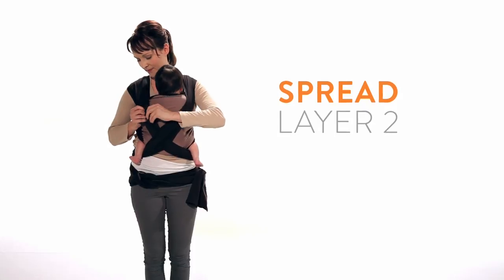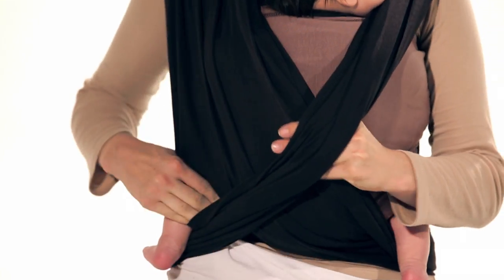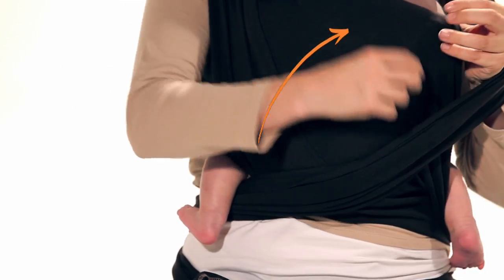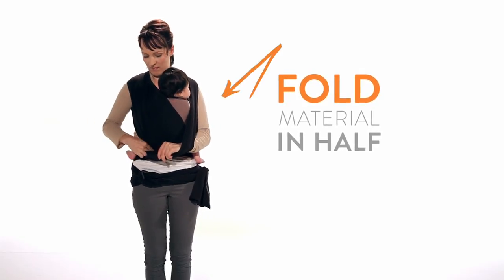Now spread the second layer from your baby's shoulder to shoulder and knee to knee. This ensures your baby is in the natural, recommended frog leg seated position. Next, take the edge of the side panel and pull it towards your baby, then towards your shoulder to fold the material in half.